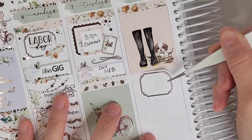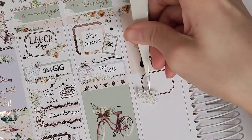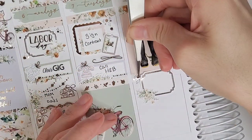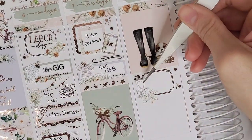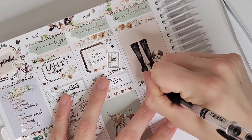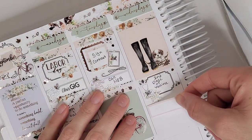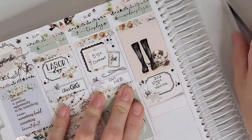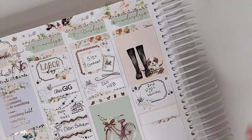I wanted to mark taking fitness pictures for mine and my sister's fitness Zoom classes — we have an Instagram for that and needed content since I'd be gone for the month. To mark that I used fall layered garlands from Sadie Stickers, more florals, and a camera icon from Craft by Towie. I also needed to pack — I am such a procrastinator with packing.